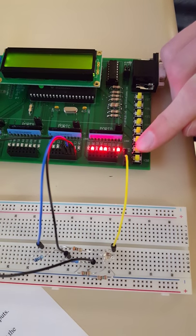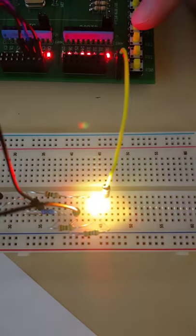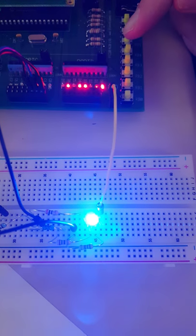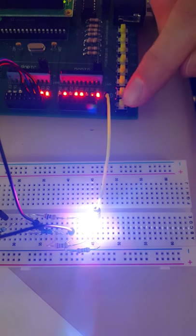RB1 is red. RB2 is yellow. RB3 is green. RB4 is teal. RB5 is blue. RB6 is pink. RB7 is white. And RB0 turns off the light.